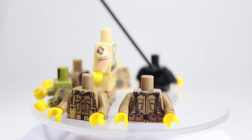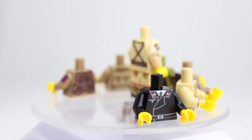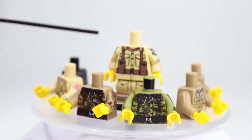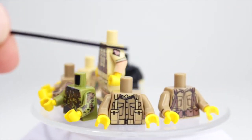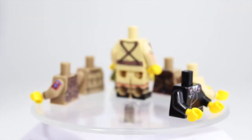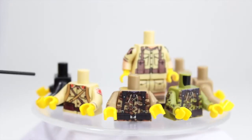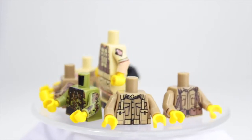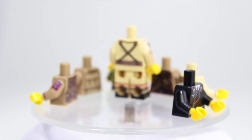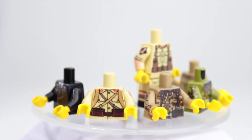The two German torsos are really really nice, and I also have to say the airborne trooper torso. Here you can get a look at the back of them — we've got the Japanese, the two German torsos, the British, the airborne, and also what I think is a tank commander type torso. I'm not too familiar with World War 2 — I'm mostly into modern combat — but I'm really happy to be reviewing these.